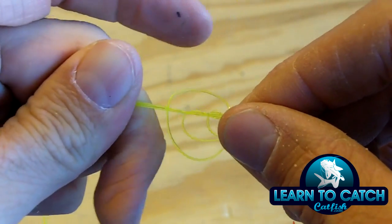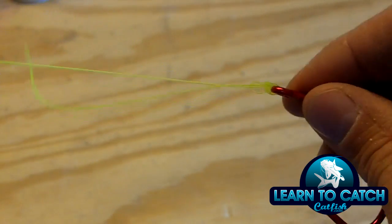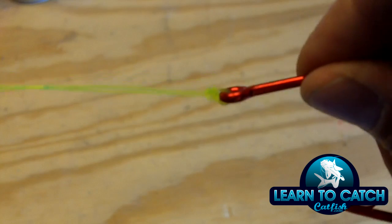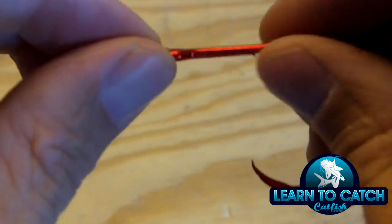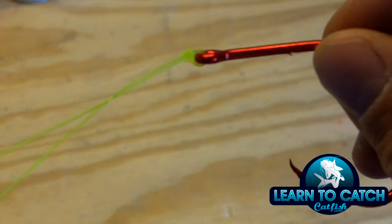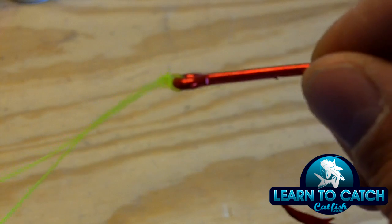You want to go slowly when you slide this up and take the slack out of it. Sometimes it helps to wet it a little bit in the process as well. If you're having trouble with the line sliding or not wanting to slide, you can wet it down a little bit and it'll ease the process.